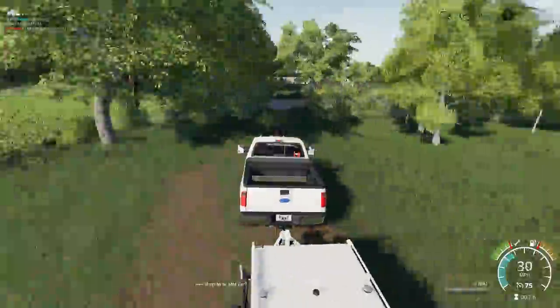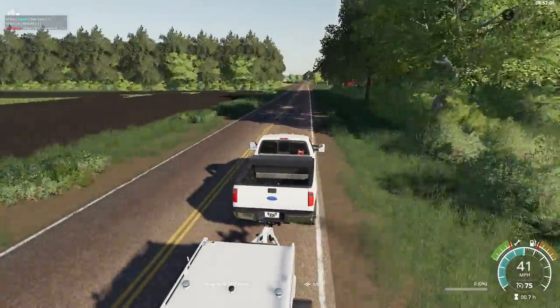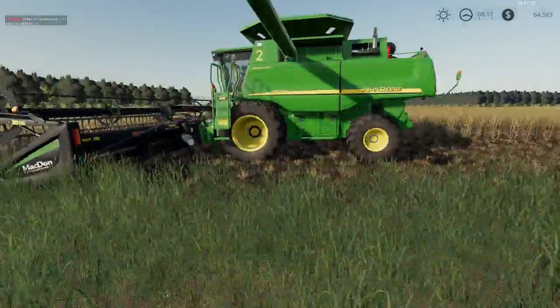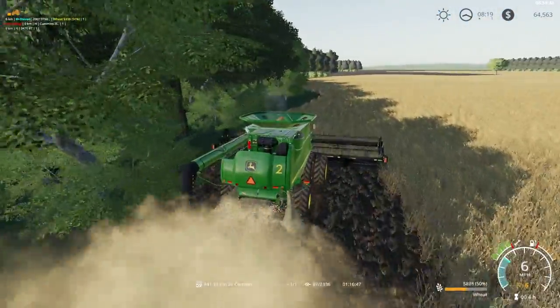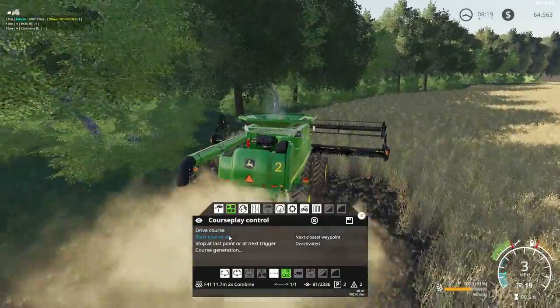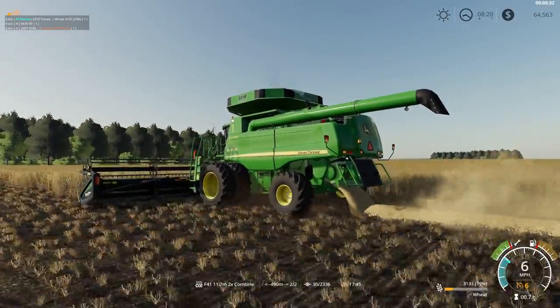We'll jump in our Powerstroke Ford and take it over to the field we need to harvest. Our two STS combines are sitting here waiting for us in the field. We'll get them started up. Doesn't that green paint look beautiful in the sunlight?